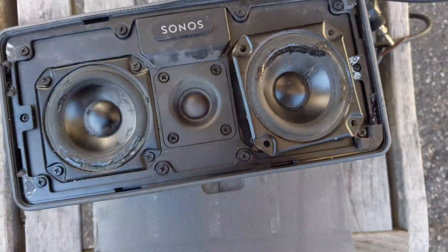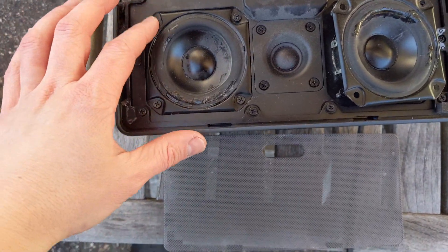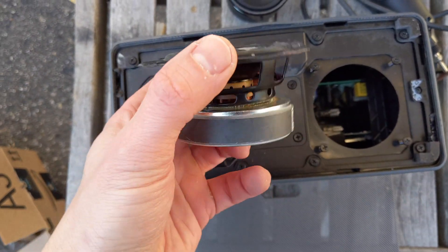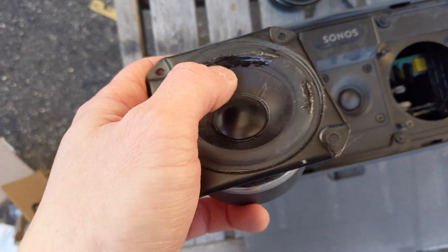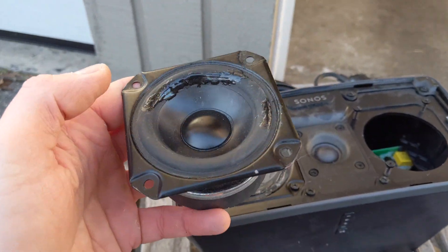Here's another one that I already started working on. I patched it up with some rubber cement and gave it a play. It got louder before it started to distort, but it was still distorting. My guess is it's a little off-kilter now — I didn't do a perfect job, kind of expecting we'd have to replace the speakers anyway.